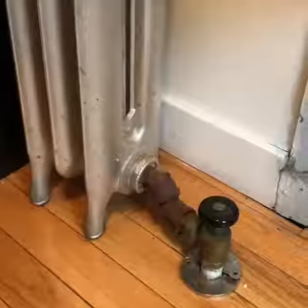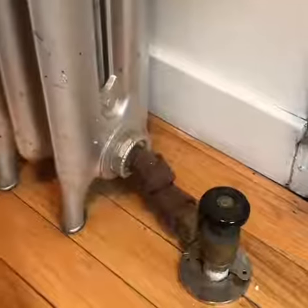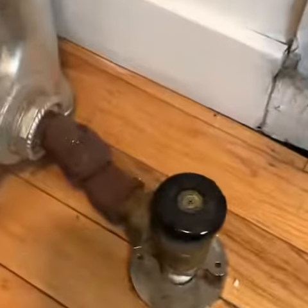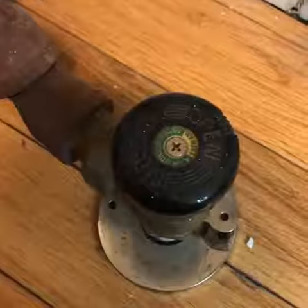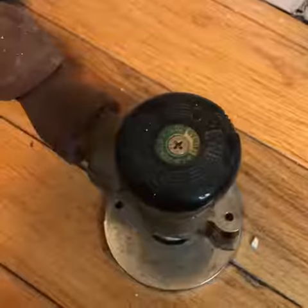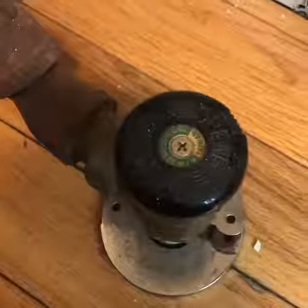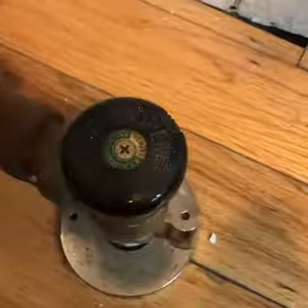If your apartment is too warm, it's really easy to fix. Come over to the radiator valve. If you do have a radiator cover on, you're going to want to look for a little door that will have an opening showing you this valve.